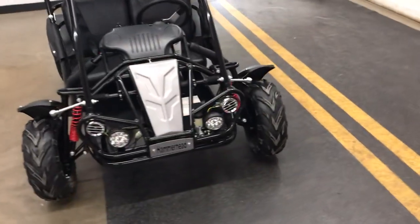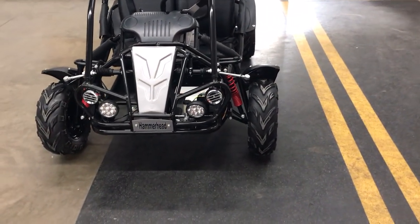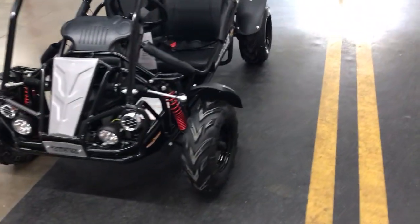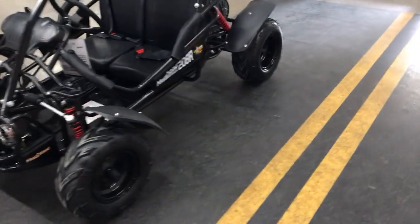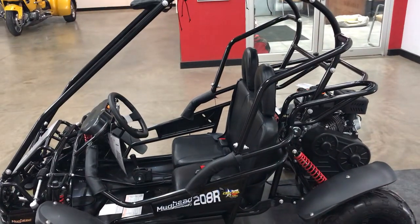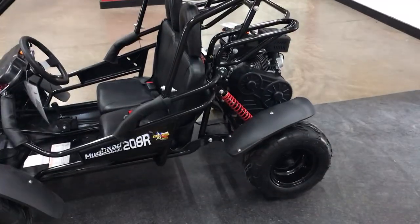As the name implies, it's a 208cc four-cycle engine. It has head and tail lights, full suspension front and rear, and is electric start with a backup pull rope as well. It does have a seat belt.